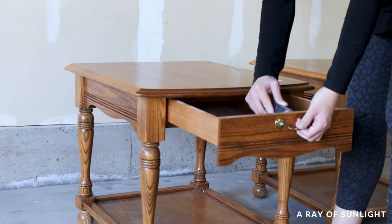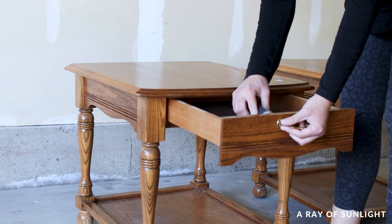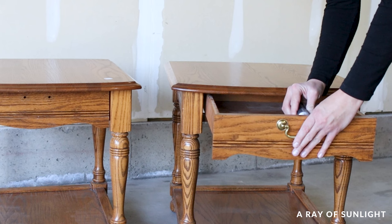If your furniture has knobs or handles or anything similar, it needs to be removed before anything happens. This literally took less than one minute with my electric screwdriver, and now we have an easier surface to work with.